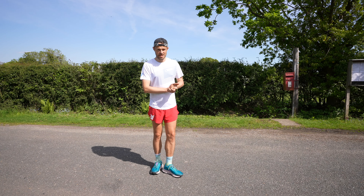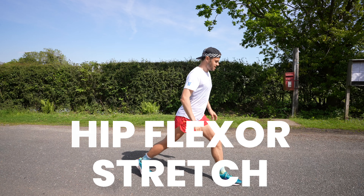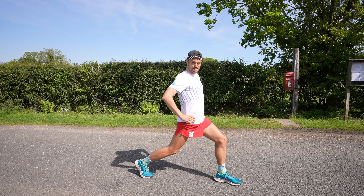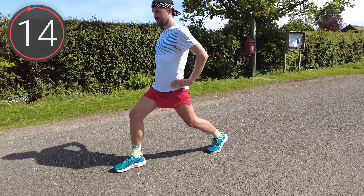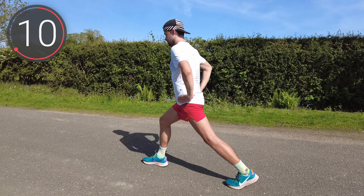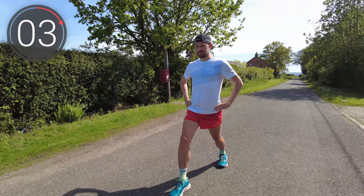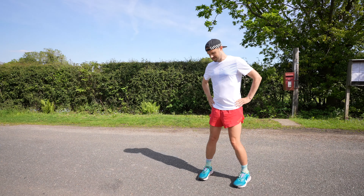Moving on, we're going to stretch out our hip flexors. So it's one long lunge out, and then just tilt your pelvis, and you should be feeling it nicely up your hip flexors. Again, 15 seconds on each side, then switching over.